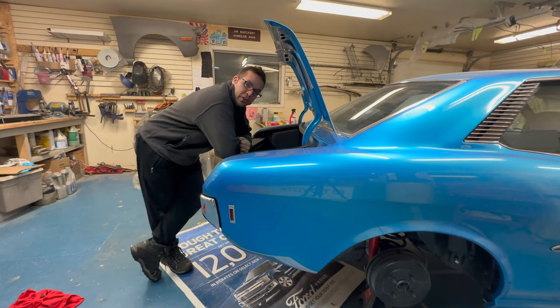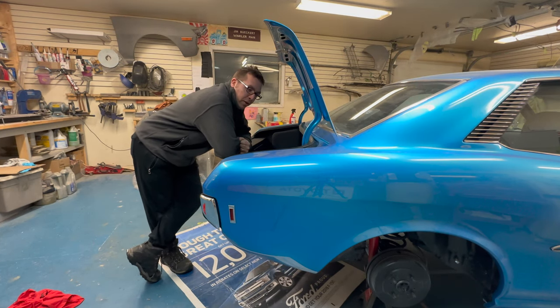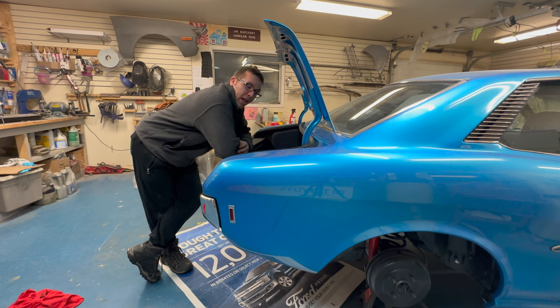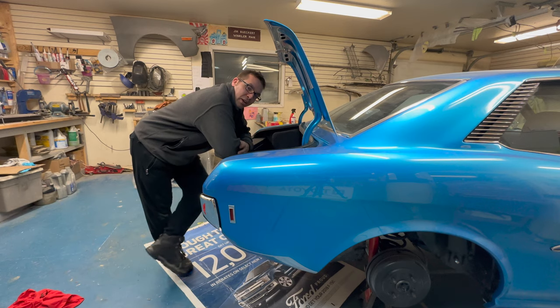Welcome back guys and girls to another episode of Dad's Toy Garage. We're working on part two of the trunk build, and today we'll be more focusing on building all the structure - the walls, I guess we'll call them walls - that we'll be able to mount trim panels to. So let's get right into it, let's have some fun. I'm really looking forward to seeing this trunk project come out - this is week two on the build.